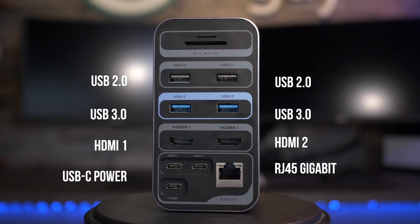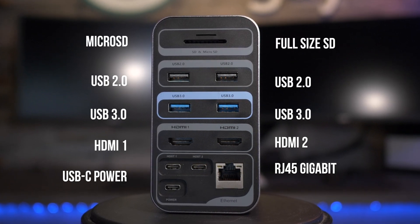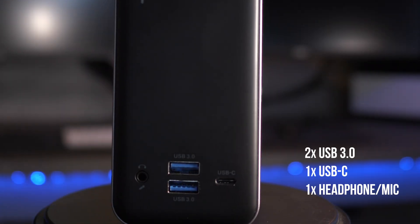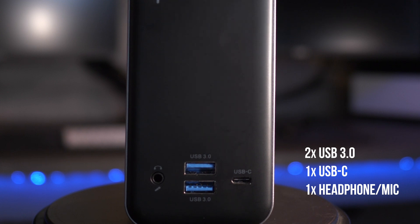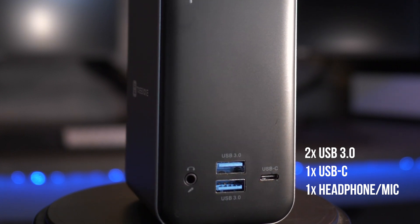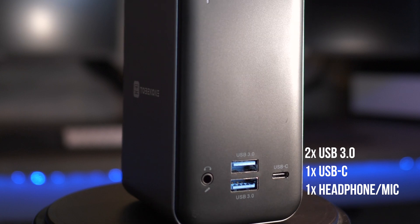There are also two USB 3.0 5-gigabit ports, two USB 2.0 ports, a microSD reader, and a full-size SD card slot. Around front, they've added an additional two USB 3.0 ports, a front-panel audio jack with microphone input, and a convenient high-speed USB-C port for your phone or other compatible devices.